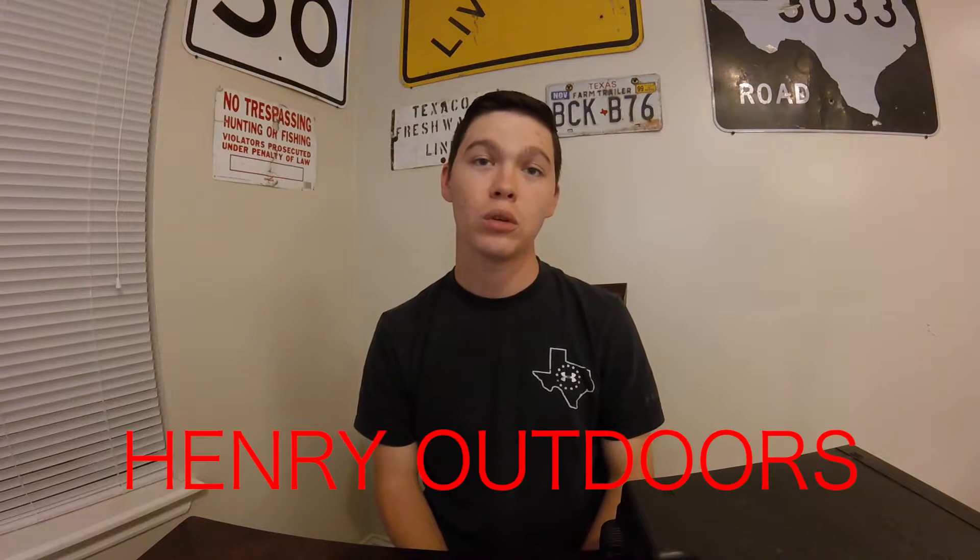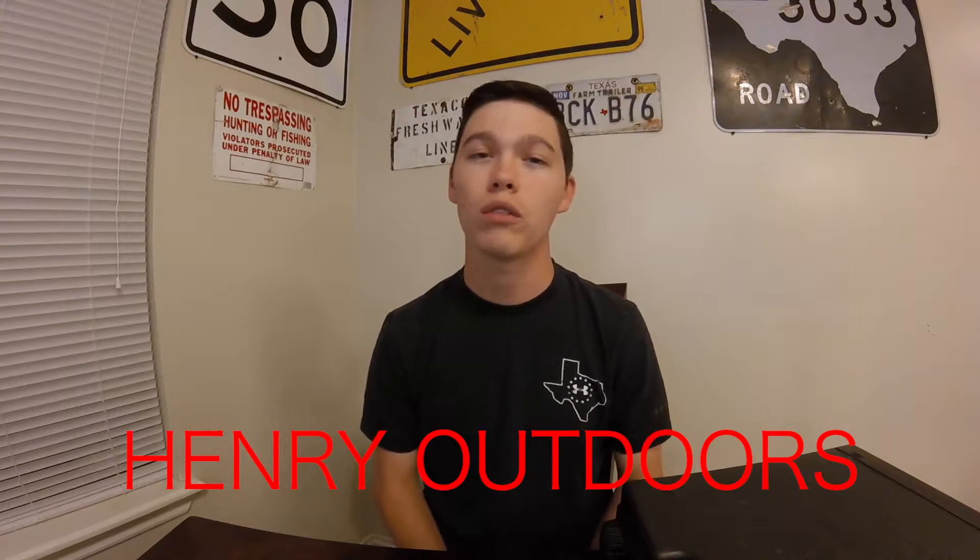Welcome to another episode of Hearing Outdoors. Today I'm going to be doing a quick review over a hunting light made by Wicked Lights. The model we're looking at is the W403IC. So let's just get right into it.